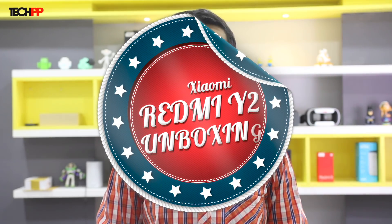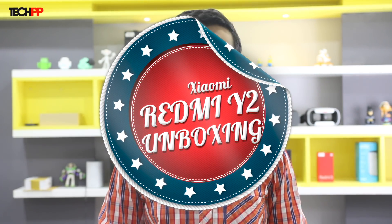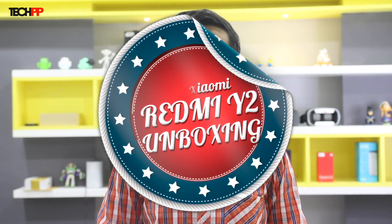They're back at it again, this time around with emphasis on your selfie against a certain brand that claims to signify the real me. Let's unbox the Redmi Y2, Xiaomi's latest offering for the selfie enthusiast in you, coming up next on techpp.com.